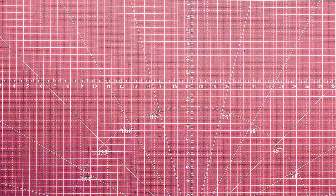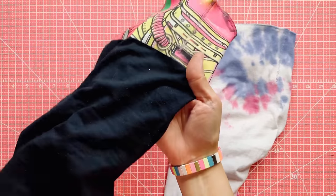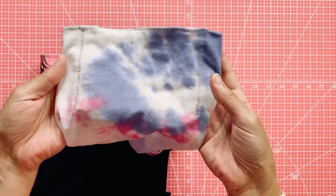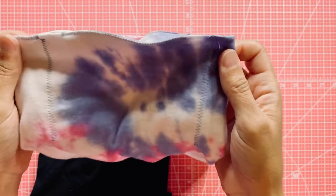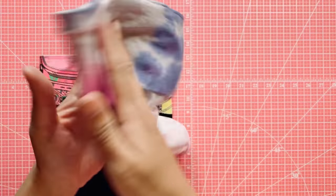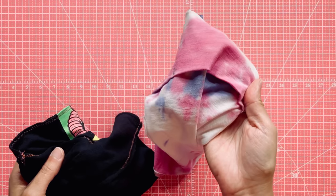Now listen up, cause this part's real important. I've made a few of these masks to see how they fit. If you use a t-shirt fabric that's 100% cotton, it doesn't have enough stretch to stay on your face. You need a cotton-poly blend — this fabric has snap back. That's what keeps it on your face without the need for a drawstring or extra elastic. There's a fold-over band that goes all the way around the width of your face to keep the mask up. The winner for me is 60% cotton, 40% poly.